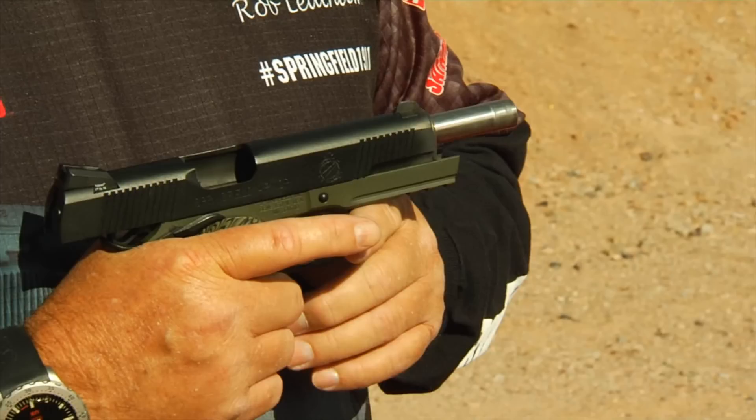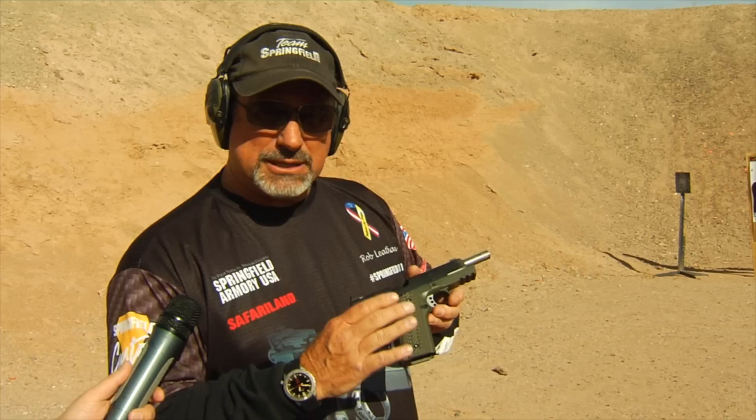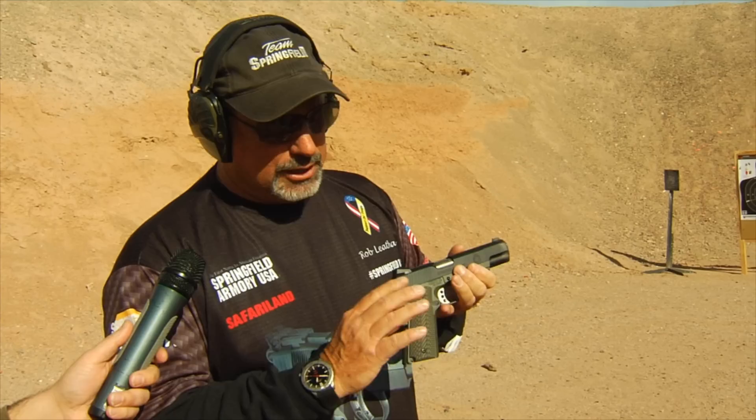A few years ago the Marine Corps put out a tender for a 1911 with specific features. One was to have a rail on it to mount lights, lasers, or whatever equipment you want to hang on it. They wanted Pickmyer grips, no checkering on the gun, and a beaver tail.